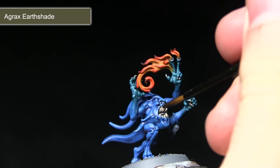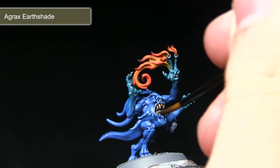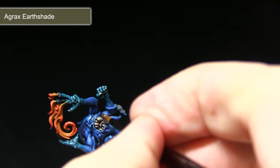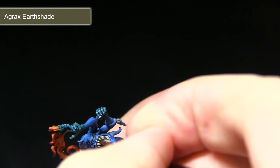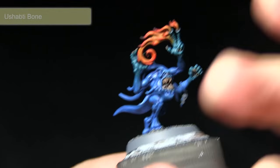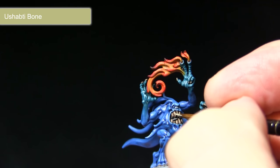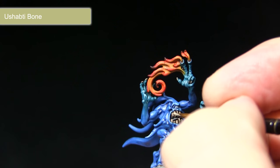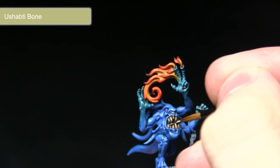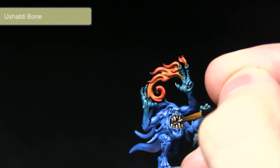With the base coat completed, the next step is to wash over the teeth and fingernails with Agrax Earthshade. This gives a really nice brown tone in the recesses and brings out the detail. Following the wash, I'll start highlighting the teeth using Ushabti Bone, carefully picking out the tips of the teeth and leaving the darker Agrax Earthshade visible in the recesses and the darker Rakarth Flesh visible towards the bottom of the teeth, creating a really nice dark teeth effect.